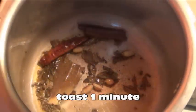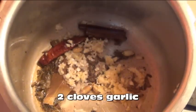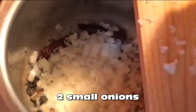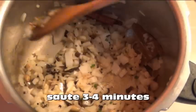Swirl this all around in the pot for about one minute so they get nice and fragrant and the mustard seeds stop sputtering. Then add in two tablespoons of chopped fresh ginger, two cloves of chopped garlic, two chopped green chilies, and two small diced onions. Sauté all of this for about three or four minutes until the onions just start to turn brown.